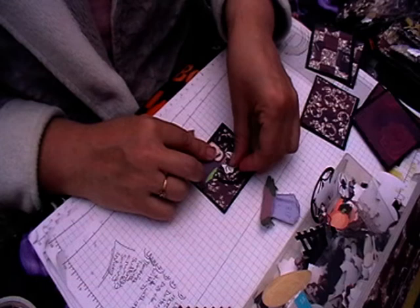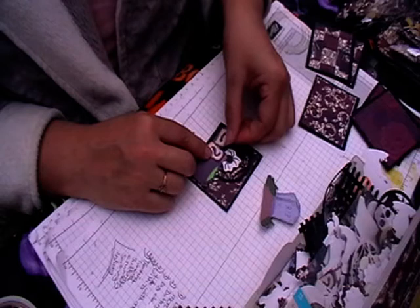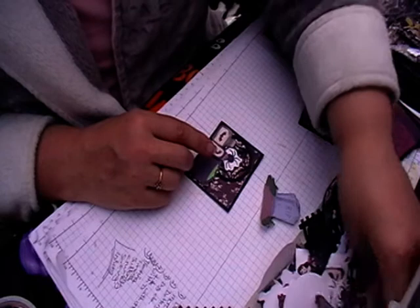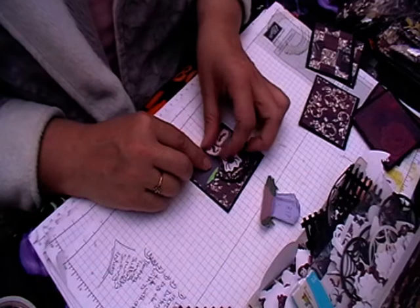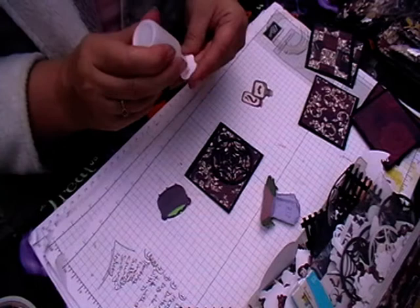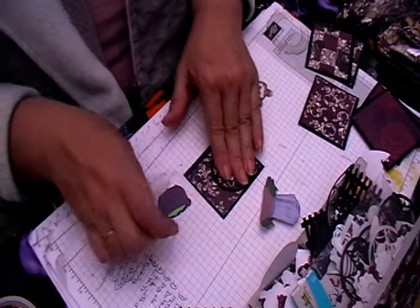Some of these are from the bag toppers and things like that, so all different sizes, and it just gives you an idea of what's inside the ephemera packs as well. Some of these are in the pack, some aren't - I couldn't fit everything in that I wanted to, but you do get a good amount of goodies in there.